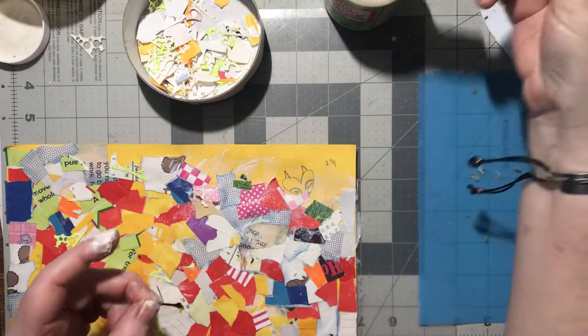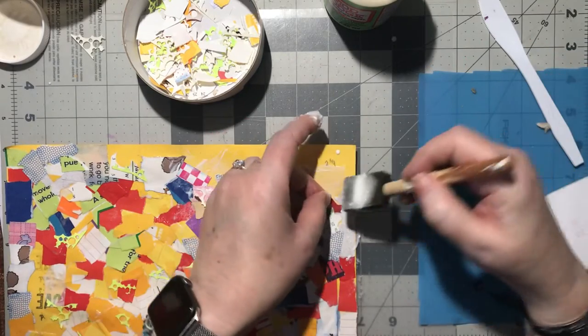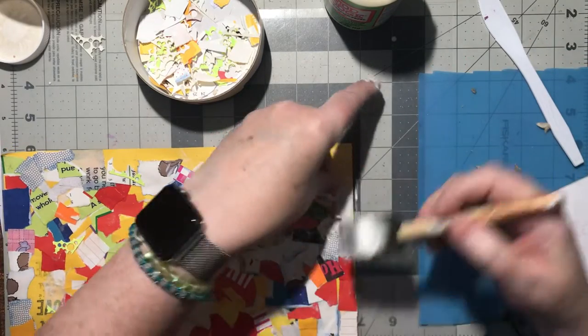More red. Definitely use a lot of glue when you're doing this - that's for sure.